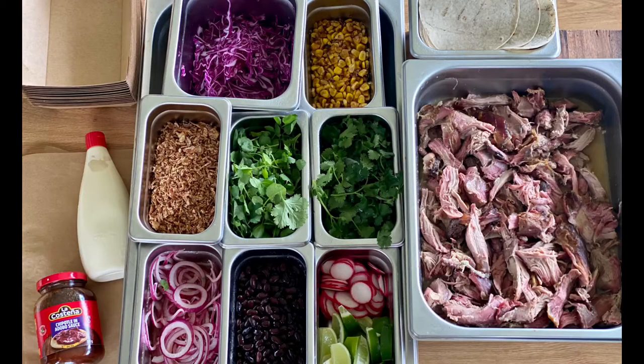Now for our ingredients: chipotle adobo sauce, and you can use yuzu or normal kewpie or sriracha aioli — your choice — pickled onion, black beans, radish, lime, watercress, coriander, dehydrated onion, shaved red cabbage, toasted corn, flour tortilla, and the star of the show — beautiful Australian slow-roasted goat.